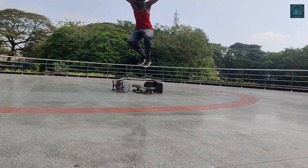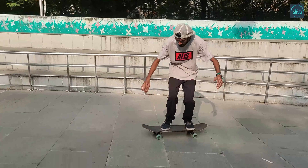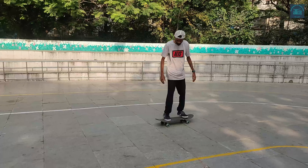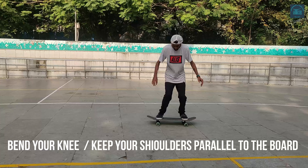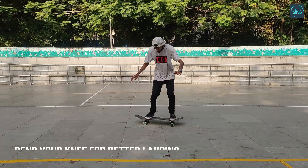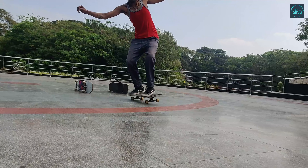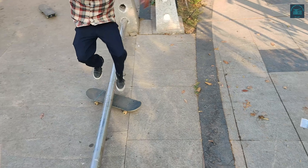The next trick is called the hippy jump, and it's a very simple trick as well. All you have to do is stay parallel to your board, keep both feet on top of your bolts, and just jump. Bend your knees when you come down. Don't put too much pressure or the board will jump back with you. Just be very subtle about the jump.